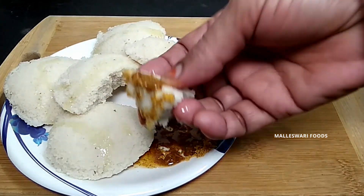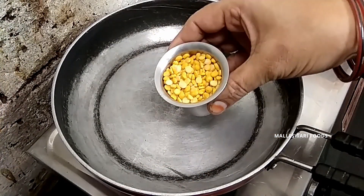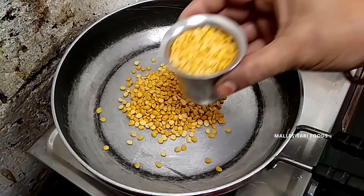Let's take a look at this dish. Put a pan in the pan. Put a glass in the pan. Look at the glass. Put a glass in the pan.